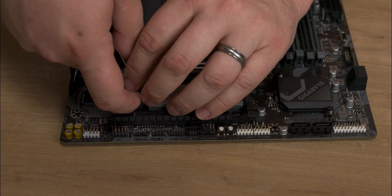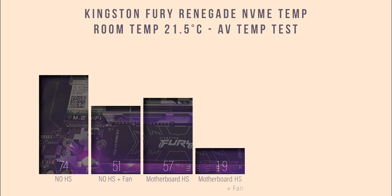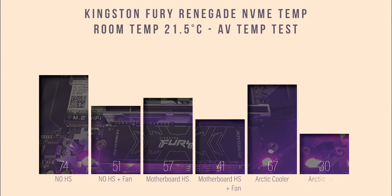You'll likely need new thermal pads if you plan on installing a new SSD at a later date. For testing, the room temperature is 21.5°C. We use exactly the same components throughout — the only thing we change is the heatsink. We are comparing temperatures between having no heatsink, one built into the motherboard, and the Arctic cooler.